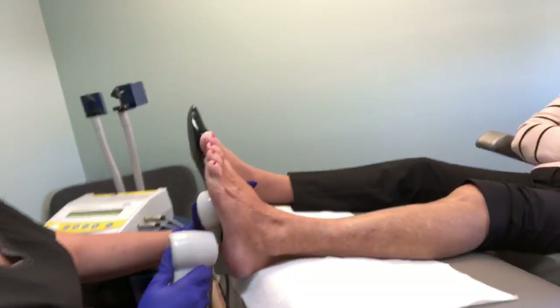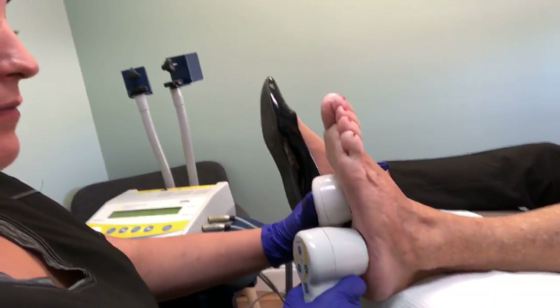Hi, we're live and I'm Dr. Leo Krowitz of Healthy Feet Podiatry. We're going to show you what it looks like to do super pulse laser on a patient. We have a patient with chronic Achilles tendonitis.